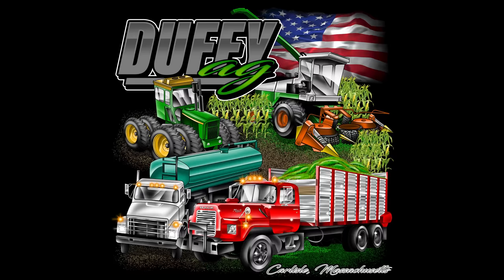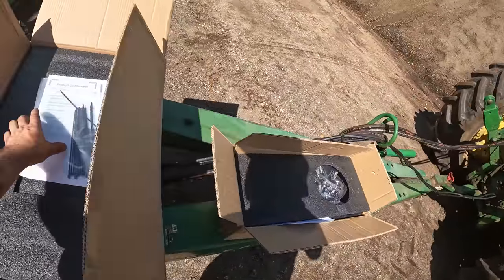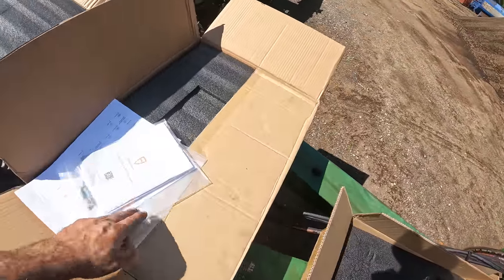You are now watching Farming with Duffy Ag. This is the first time I have opened these boxes, and let's exactly see what goes on.